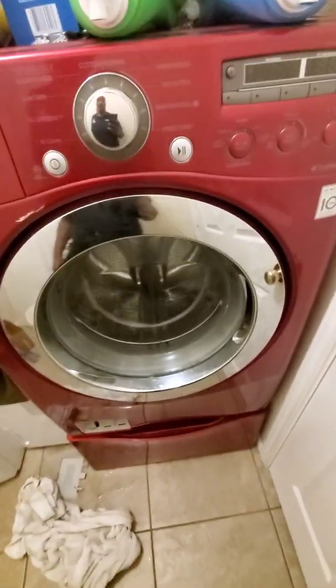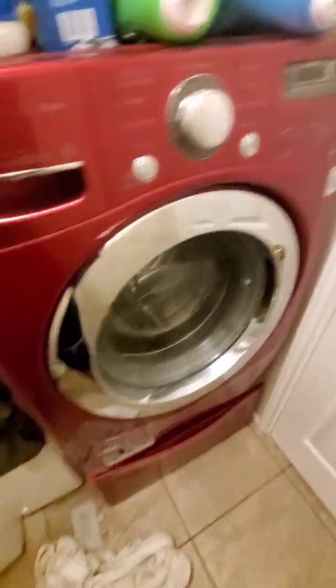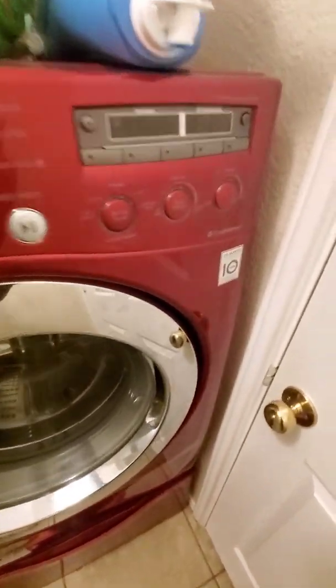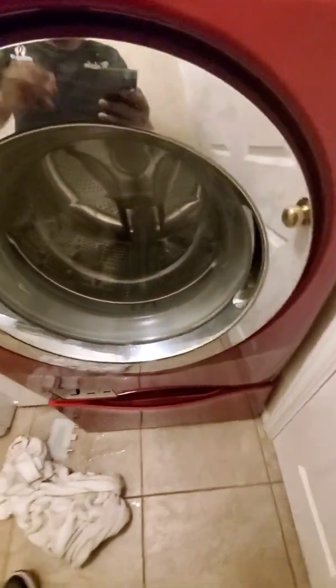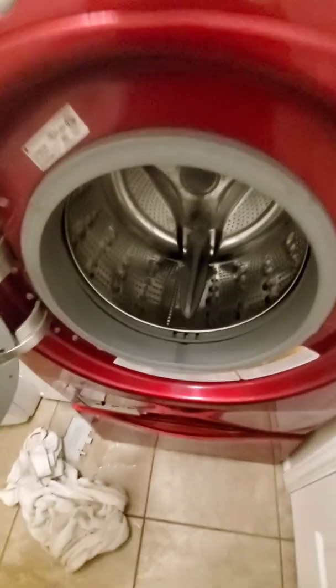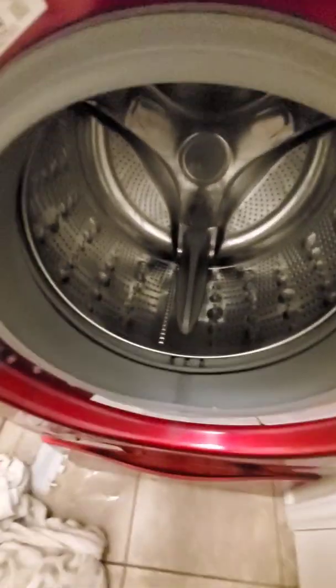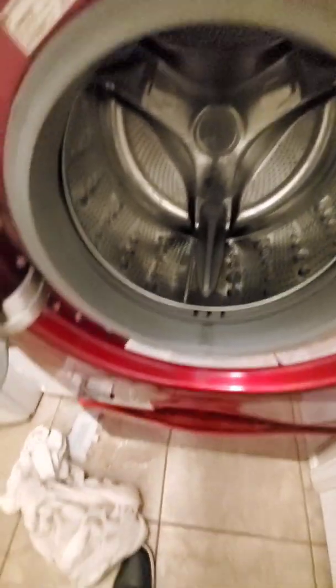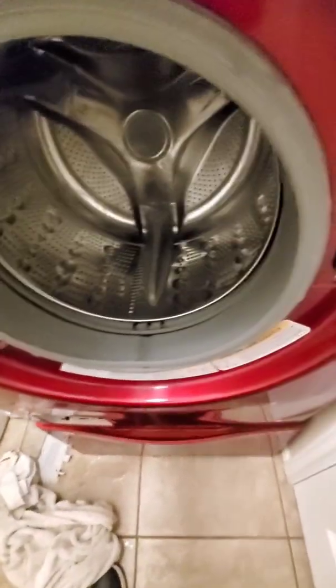So without further ado, let's get into it. What's up YouTube, Malcolm here with another repair video. So we got an LG direct drive washer and the customer's complaint is that it smells like sewage in here. So first thing you always want to check when you smell sewage water is your drain pump filter housing.